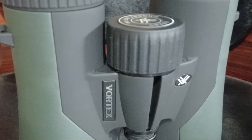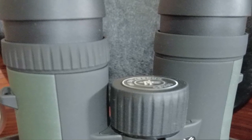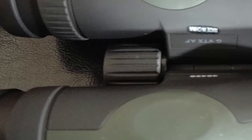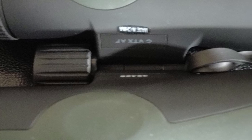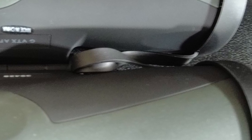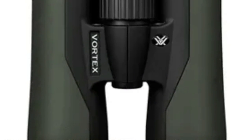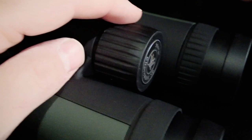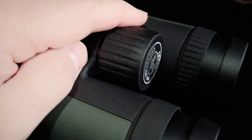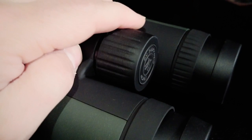These are 10x magnification with a 50mm objective, and you can get them in a couple different powers. They feature a 50mm objective lens which is excellent for low light gathering, a 17mm eye relief sufficient for pretty much anybody, an exit pupil of 5mm, and 320 feet of view at 1000 yards. They have 6.1 degrees of angular field of view and a close focus of 6 feet, which is excellent for hunting in thicker foliage.